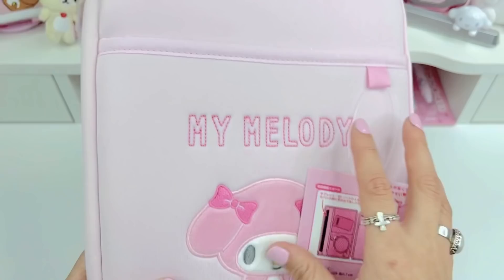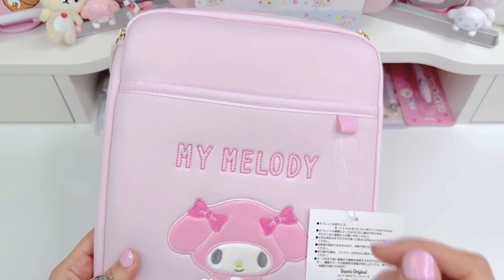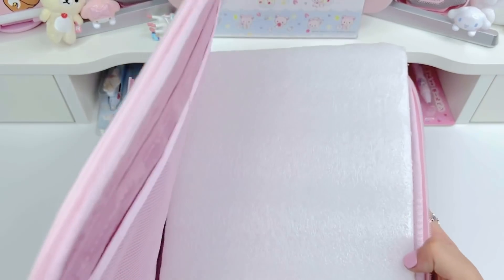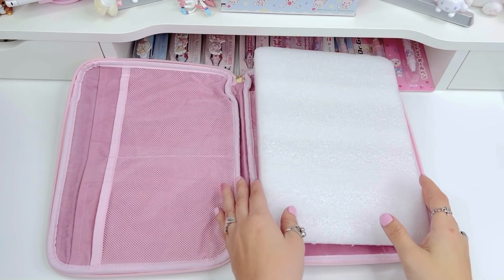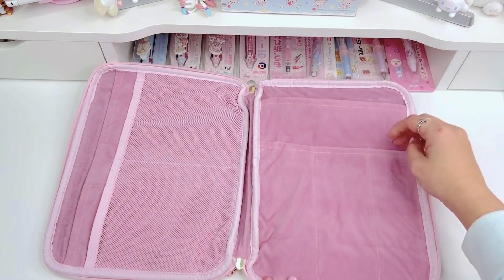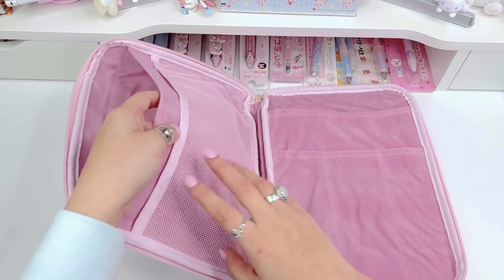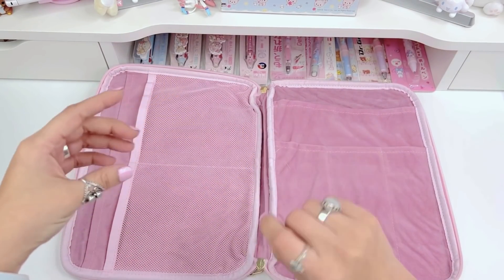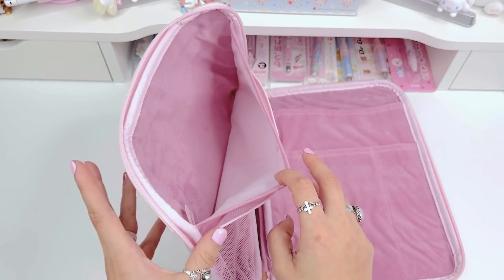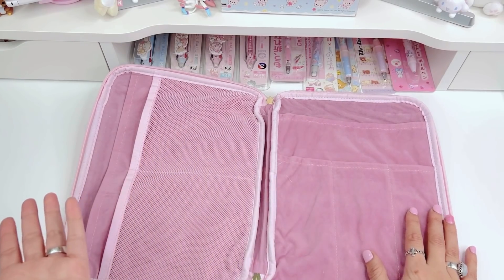So here you can put your notebook — let me open it up and show you. There's a pocket here, an open pocket too, so if you have anything on hand you want to put away you can put it here. It opens up like this and I was thinking I can put my notebook in here, then a ruler and pens or highlighters. I have smaller notebooks that are rolled for small notes and I can put one here and one here. And then here you can also put other things like my planner. I'm really excited about that — great tip, thank you guys so much.